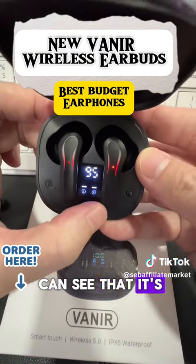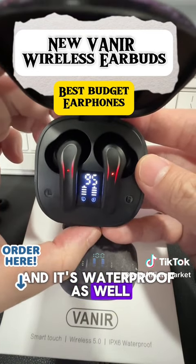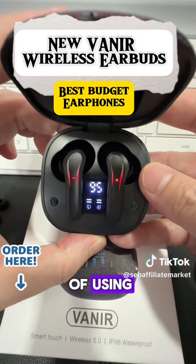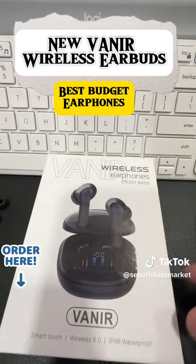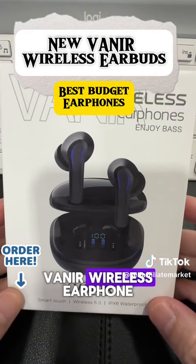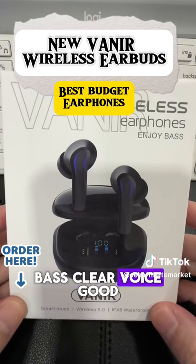When it's charging, you can see that it's charging both of the earphones, and it's waterproof as well. It can last four to five hours of use. This is the Vania wireless earphone — it has very good bass, clear voice, and good sound as well.